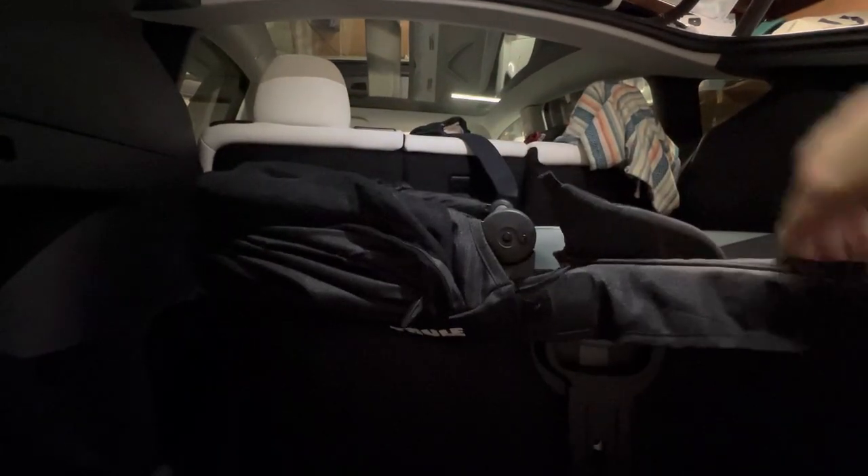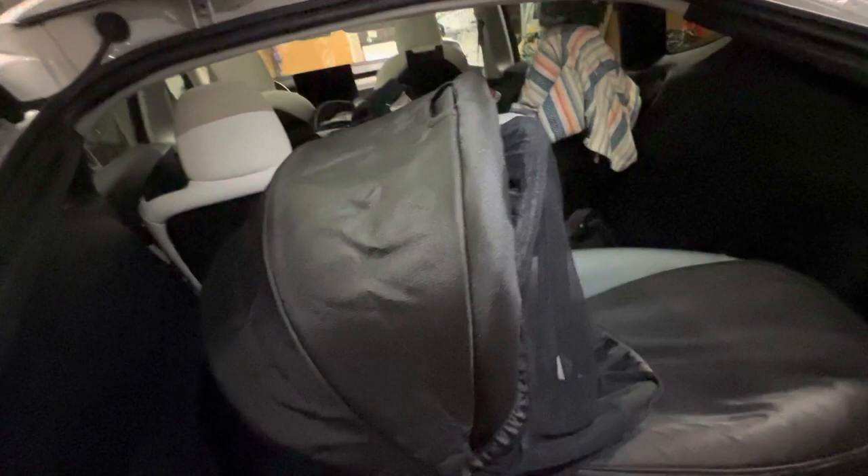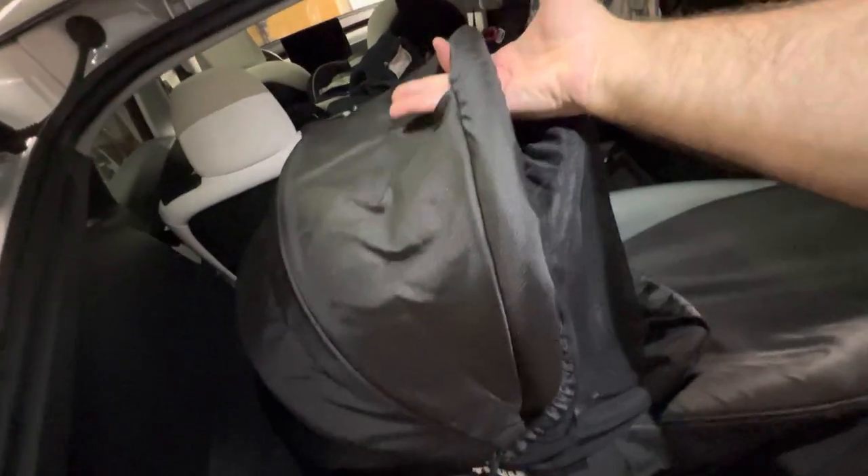Another cool thing I just realized — and I can't believe I didn't know this, because I was just carrying the whole bassinet going into restaurants and stuff — it's got a handle here. This makes it way easier. And there's also a mesh net in the front, which makes it way easier to carry your baby, newborn or whatever you have.